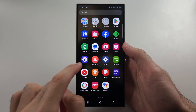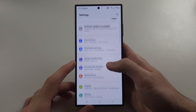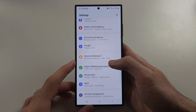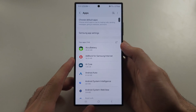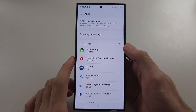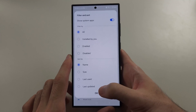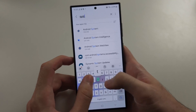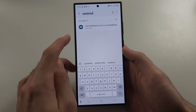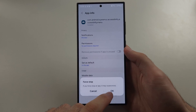If you need further guidance, we are going to open the Settings and then scroll all the way down until we see Apps. Then we are going to tap the filter button and show system apps. We will then search for System UI, and we are going to force stop it.